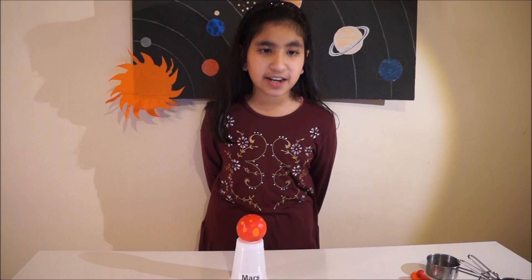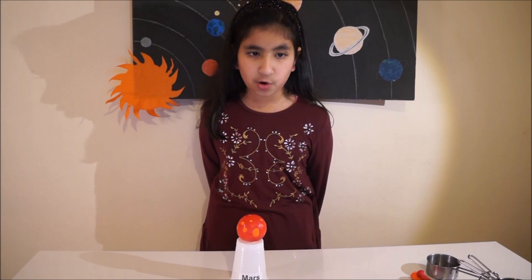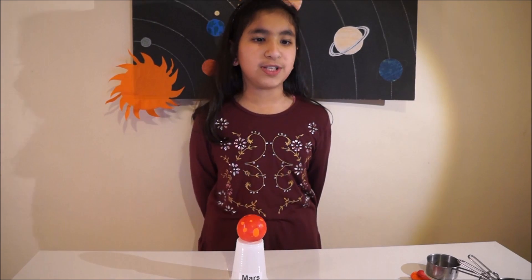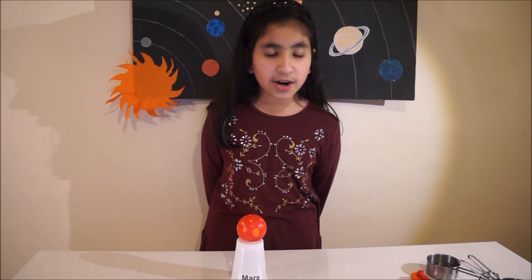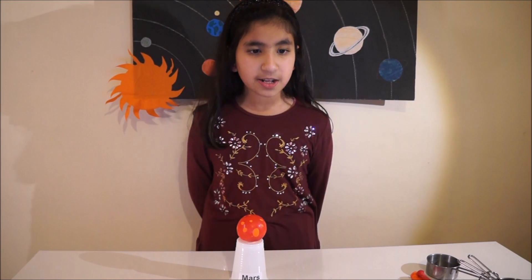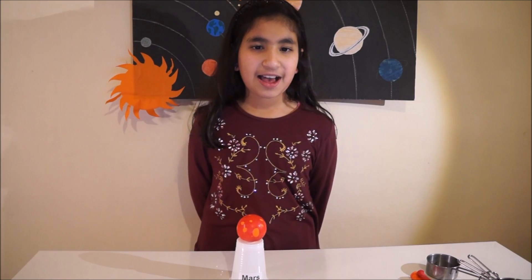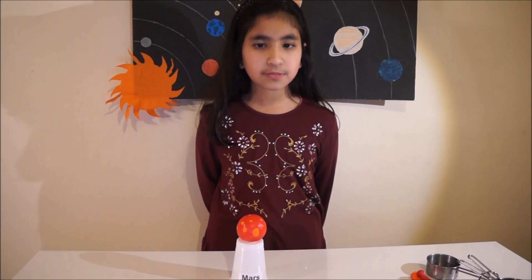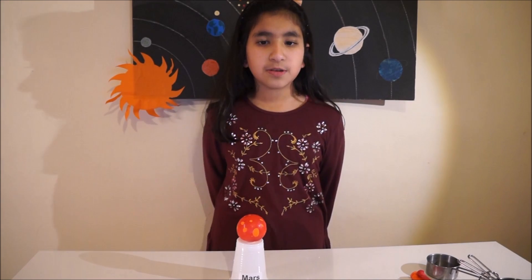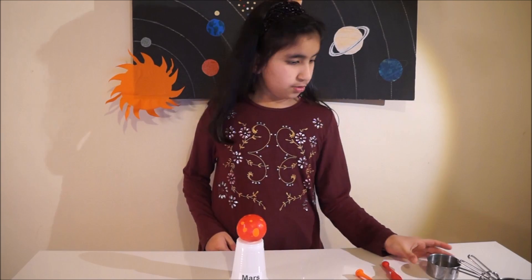The fourth planet in our solar system is Mars, also called the red planet because of the red soil and rocks. Recently NASA discovered water droplets on Mars. Mars is half the size of Earth, and travelling to Mars could take six to seven months under ideal conditions. Mars is a cold planet but it does have seasons — temperature ranges from minus 133 to 27 degrees centigrade. Mars has the tallest known mountain of the solar system at 26 kilometers height, and it has got two moons. To make Mars you need two orange balloons, one red balloon with holes, and one third cup of rice.